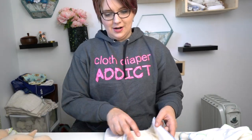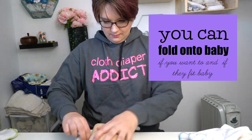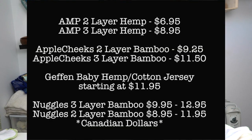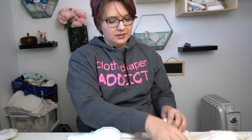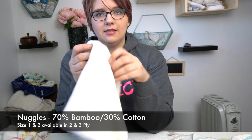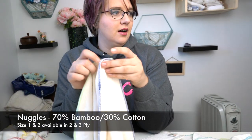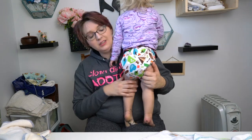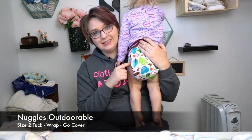You can't always put them on your child unfolded — it's not always going to work, and there are going to be limitations. Some things that kind of suck about these: they are harder to fold onto a baby, and they are significantly more expensive. Nuggles offers two sizes — a size one and a size two — and they have a two-ply and three-ply insert. These are 70% cotton and 30% bamboo. Anna is sporting a Nuggles tuck-wrap-and-go cover — this is how adorable.